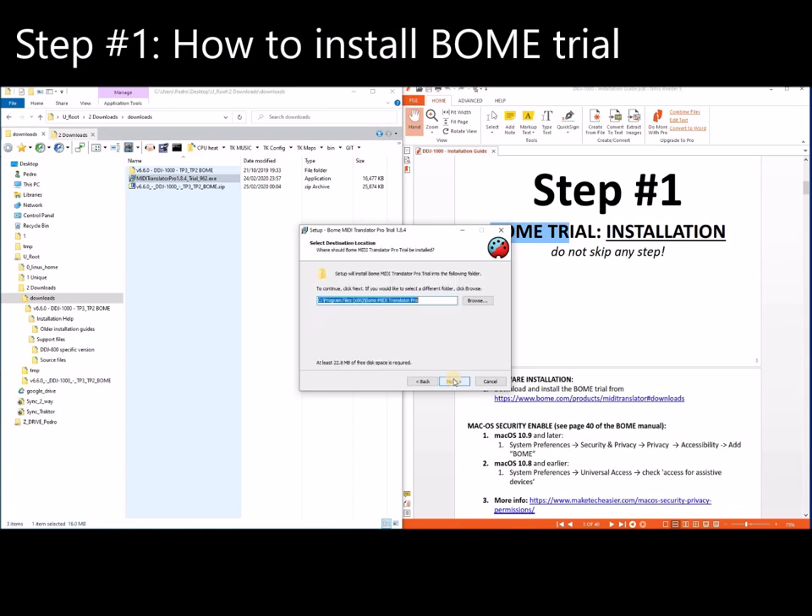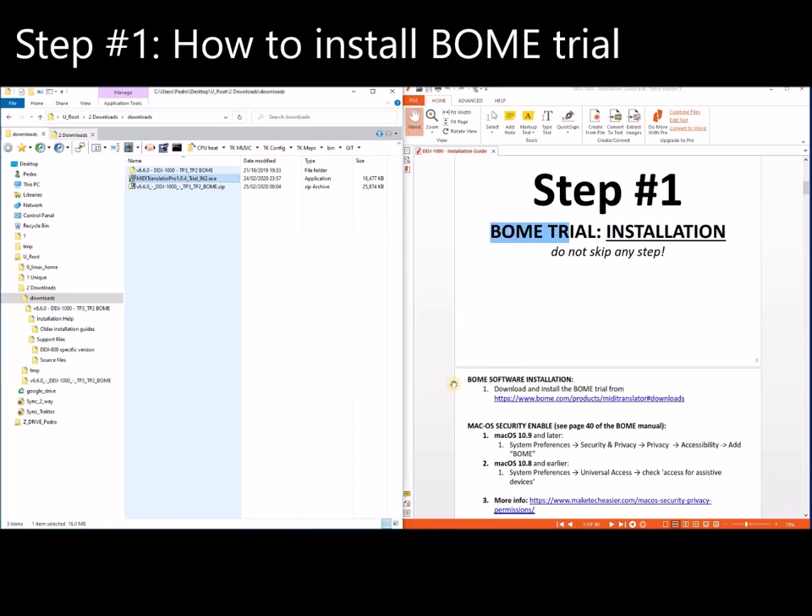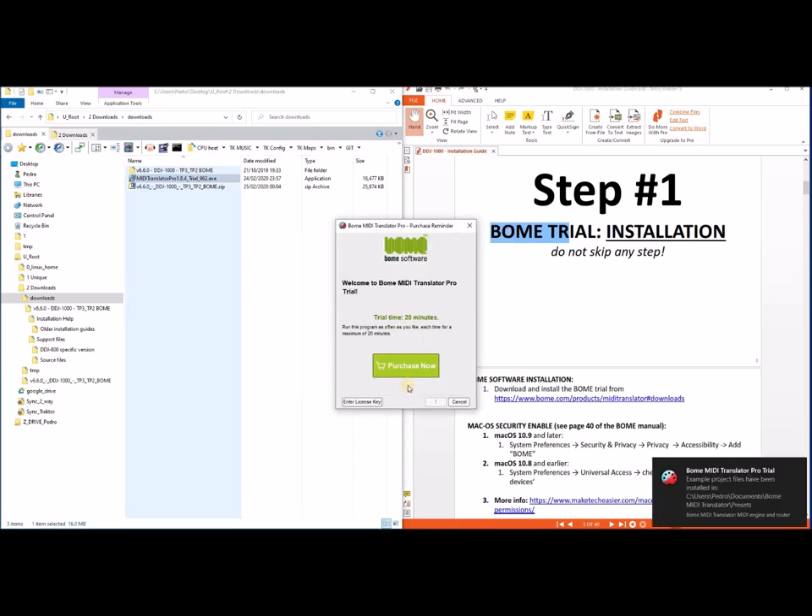Choose custom install and accept. Install it at default — install everything, including the virtual MIDI driver. Definitely install that. Say yes to auto-start with Windows — absolutely — so that it starts before Traktor. It's installing now. You launch it, and you'll see the trial time: 20 minutes.